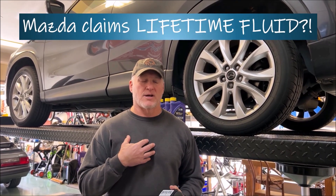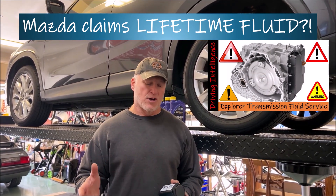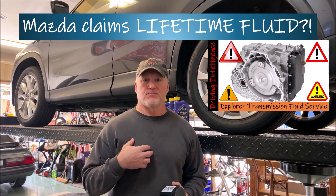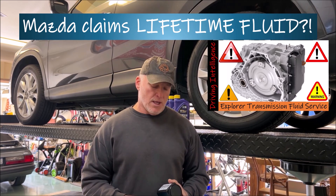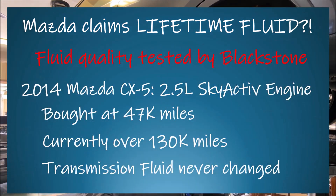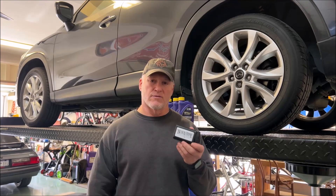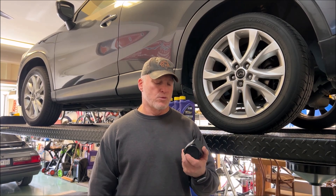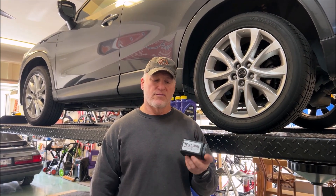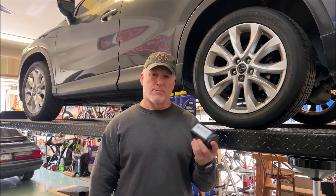I don't subscribe to this. I'll link a video where I changed the transmission fluid in a Ford Explorer some time ago — pure black. My opinion: I'm going to change my transmission fluid every 30,000 miles; I don't believe in lifetime fluid. We're going to check the quality of this fluid to see how good Mazda's recommendation is, because I've already started using Blackstone as a company to test the condition of fluid from my vehicles from time to time.